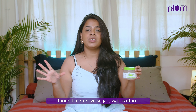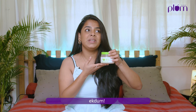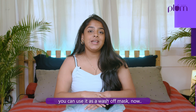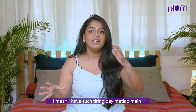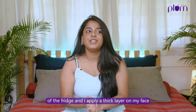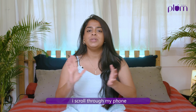Tip number three: it cools and de-puffs your eyes. As a content creator, I'm always editing and creating content — I'm always on my phone. So whenever I go home, this is my best friend. It is so soothing and feels so thanda under your eyes. You just have to apply a thick layer, leave it on for the right amount of time, then wash it off. It's the best thing ever.